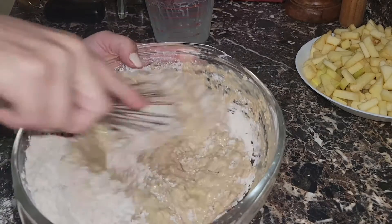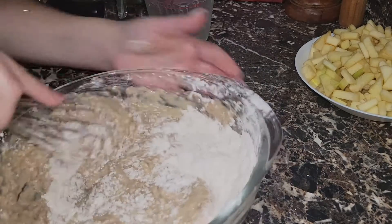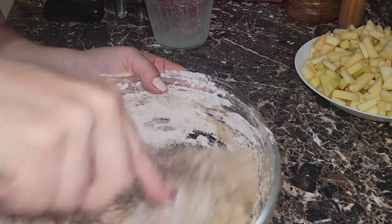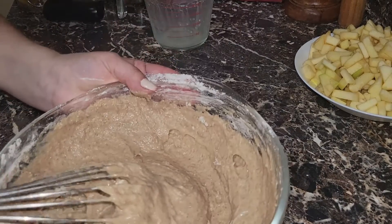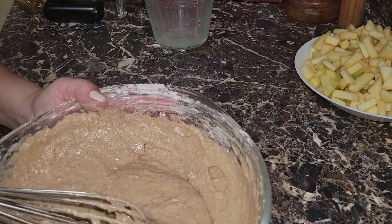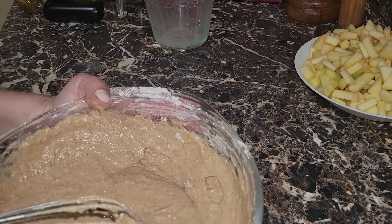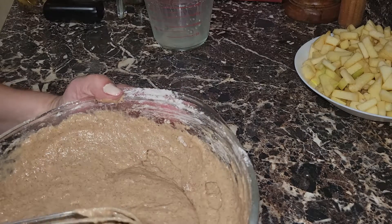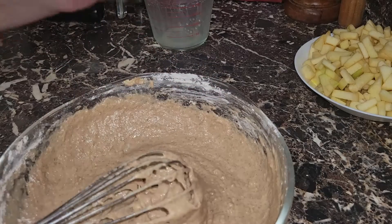Estamos haciendo unos fritters de manzanas — son como unas cositas fritas de manzana, unas arepitas de manzana. En esta mezcla tenemos dos tazas de harina de trigo, media taza de azúcar granulada (puede usar azúcar morena), dos cucharaditas y media de baking powder, una cucharadita de sal, una cucharada de canela, dos huevos, tres cuartos de taza de leche, un poco de vainilla y dos cucharadas de mantequilla derretida.